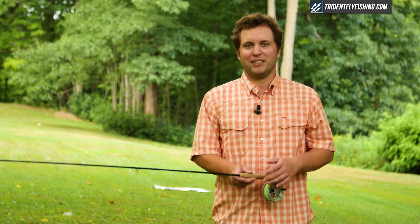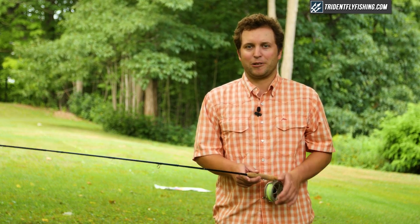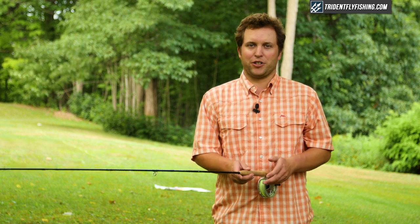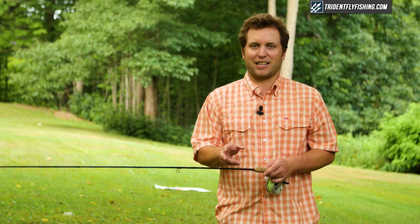Hi, Ben here from Trident Fly Fishing, and I'm really excited today to show you the all-new Winston Air. This has got to be one of my favorite new releases for the 2017 season. This rod is dubbed as a medium fast action rod with classic Winston feel. As you'll see, it's definitely got classic Winston looks, but it's packed with new nano silica resins that all the top rods are using, which adds not only strength but a lot of flexibility to the rod.